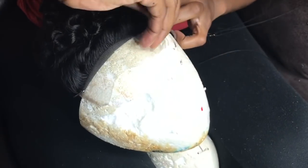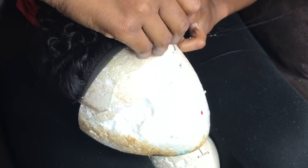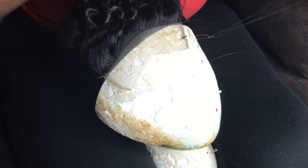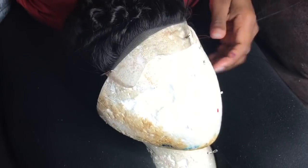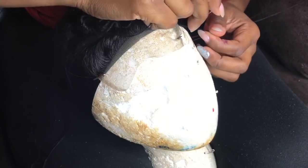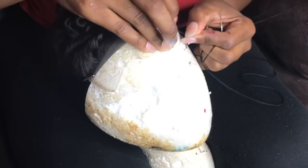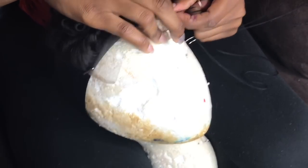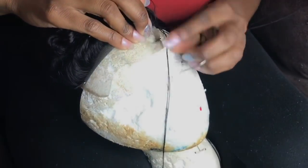Now that you've got your needle and thread, I'm starting in the front — taking out the pin I put in earlier. I'm starting from the front and connecting the cap to the closure. I'm going to do this all around the closure and we'll see what we do next.